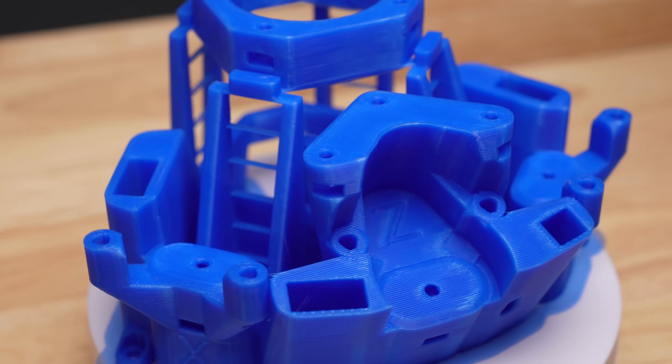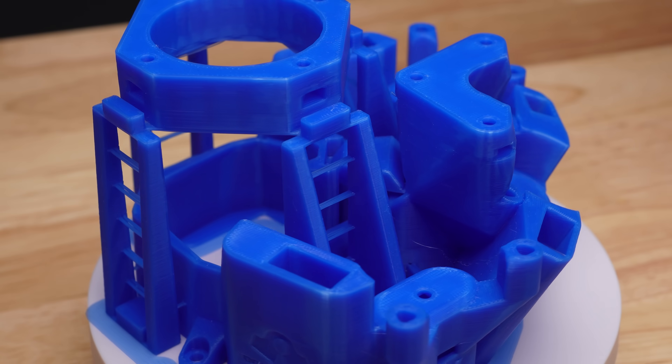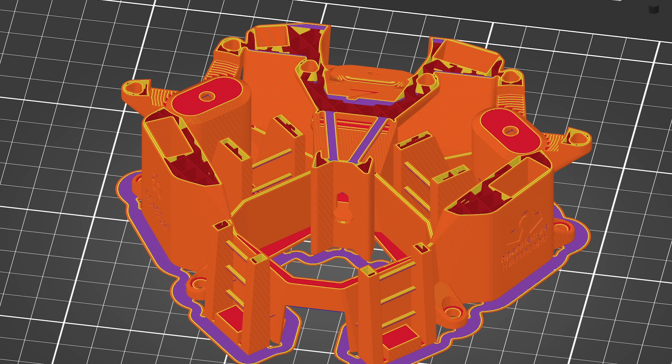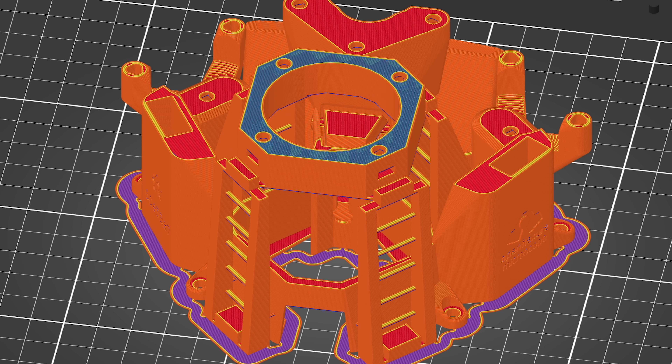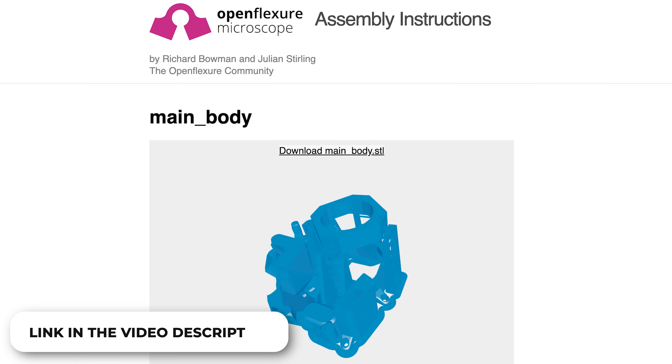This entire part is printed without any support structures, and I think it's mind-blowing how they designed it. The top holder is supported by a clever arrangement of bridges that stack on top of each other, supporting one another and resulting in a perfect circular shape. I recommend checking this design out — you can download it from the link below and load it into your slicer.